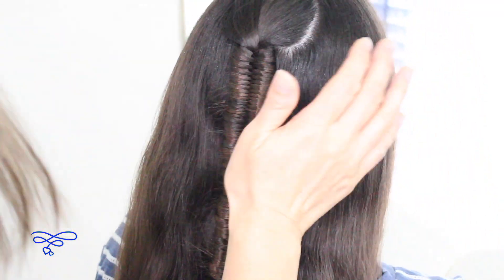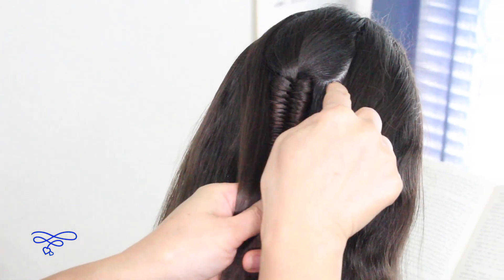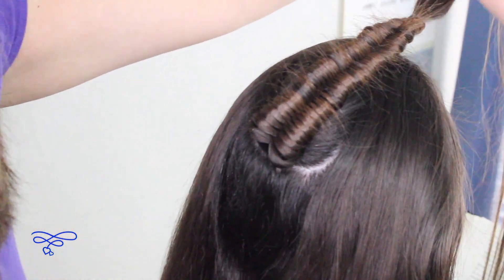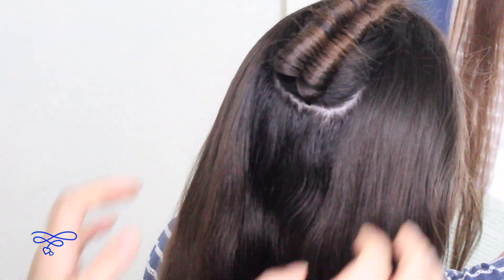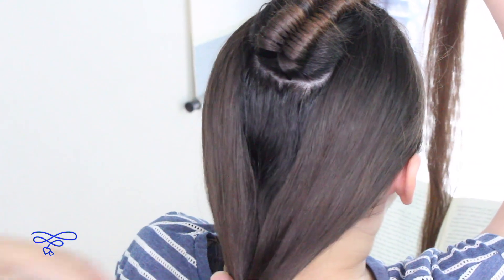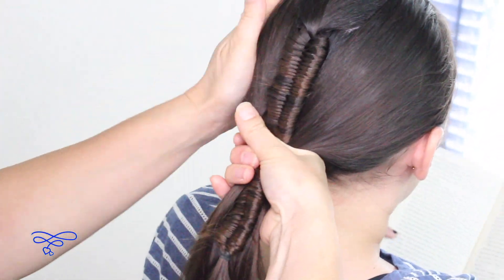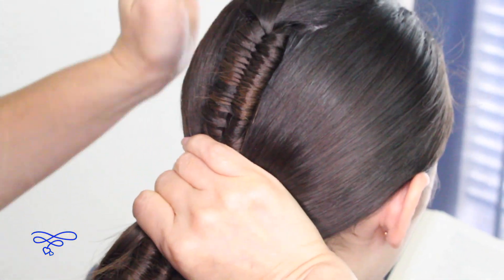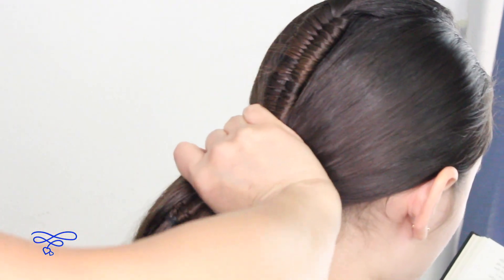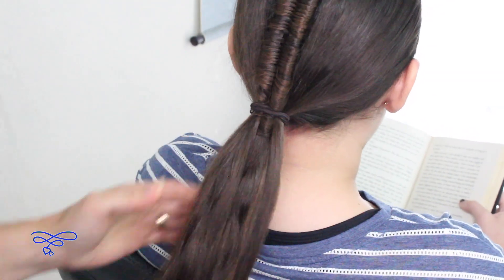I'm going to wet this down a little bit and bring her hair back so that you're not seeing that extra space or extra line right here. I'm going to have her hold this, and I'm going to bring them together just to hide this line. I'm going to put it together into a ponytail and try my best to hide the space right here. I'm going to secure this off with the elastic band. Since she has long hair, I'm just going to put it into a knot.